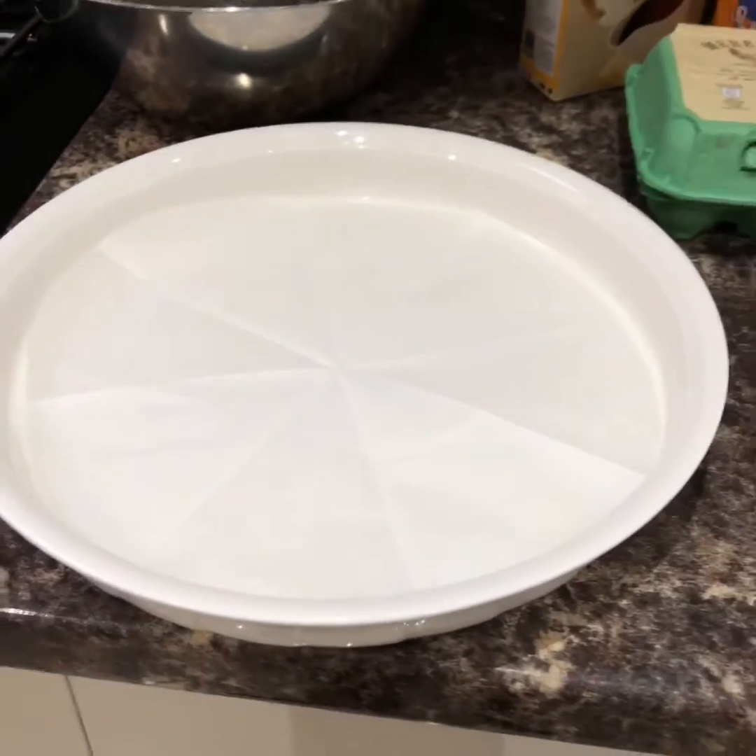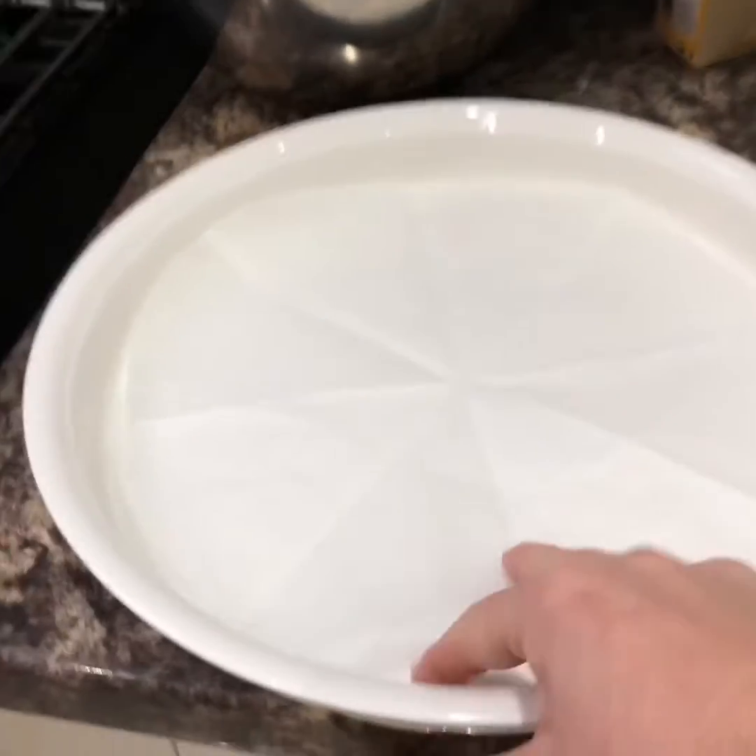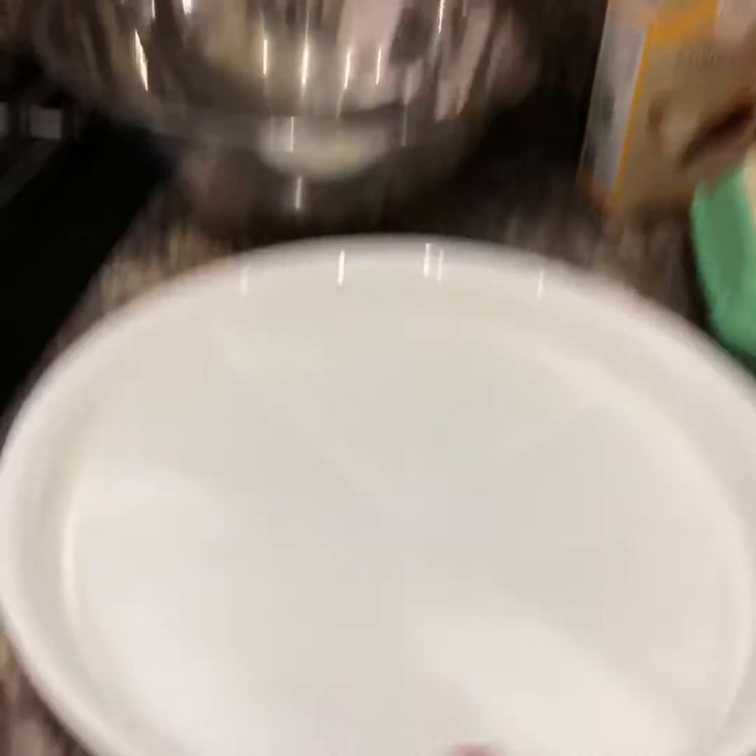So first you need to line a dish. My secret is cook it in the dish you're going to serve it in. Just cut a circle out of parchment paper — greaseproof paper — and line it in the bottom. That's because you'll never get it out of the dish that you cook it in; it always sticks to the bottom, and then when you try and turn it out it just collapses into a mess, and you end up having a mess instead of a meringue. So find a dish that you can cook it in and do that.